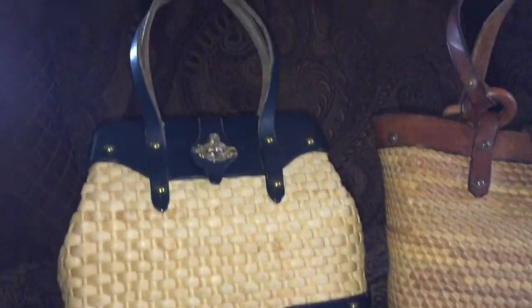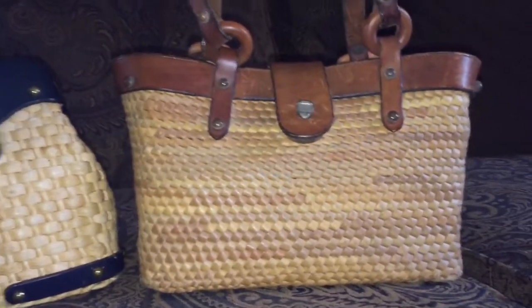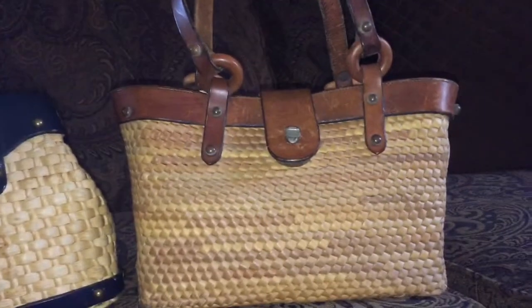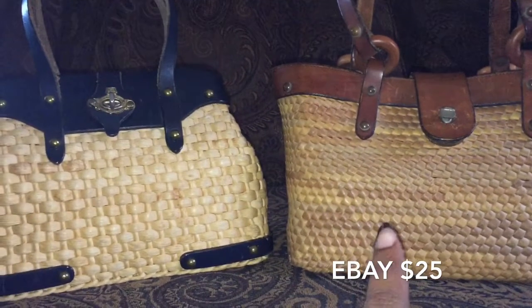Hey YouTube, it's me Loretta, coming to you today with my two latest additions to my John Romaine collection. I know I said in the last video 'this is my last one,' but I finally found two straws that I liked.